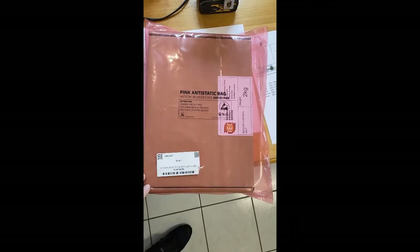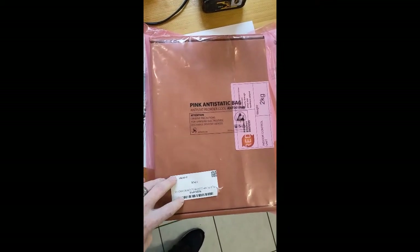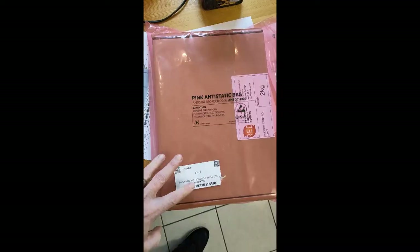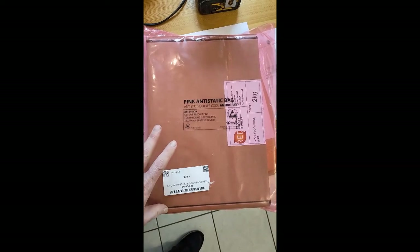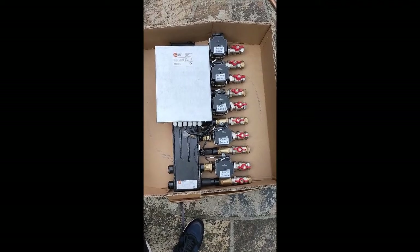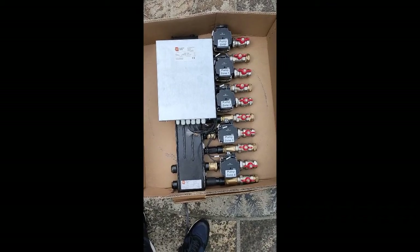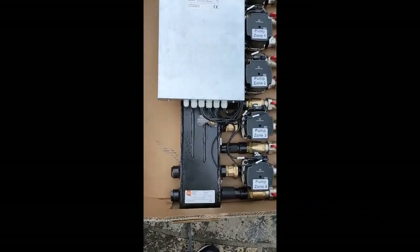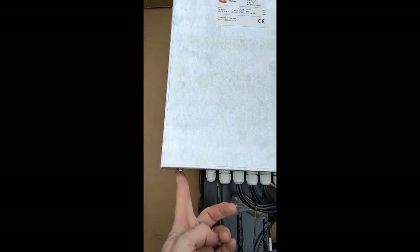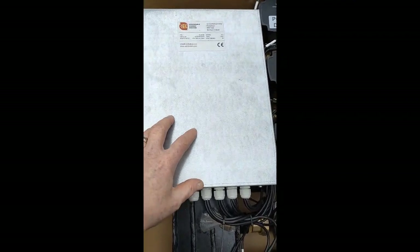Once all of those connections are made, we'll be able to start the unit up and commission. This is the controller — it comes in the bottom of the outdoor unit, so when you take the lids off this is inside — and when you open the bag inside is the red install manual as well. This tends to be mounted somewhere where the homeowner can get to it. This is the red manifold; you can see that this one has five pumps on it, the maximum is six and the minimum is three. This bit here is a low loss header, and this is our control panel underneath here. If you undo the four screws at the bottom you have your PCB for control of the pumps.